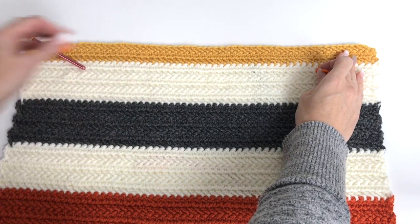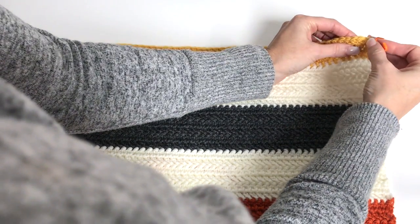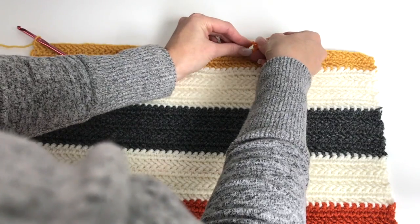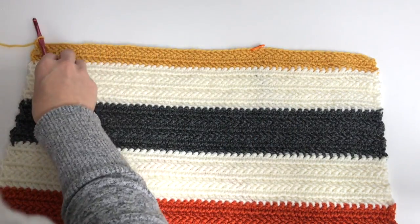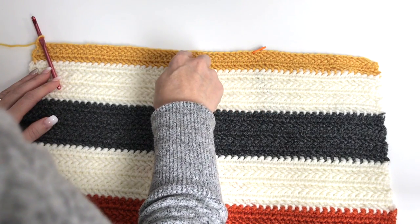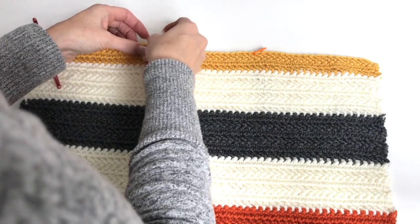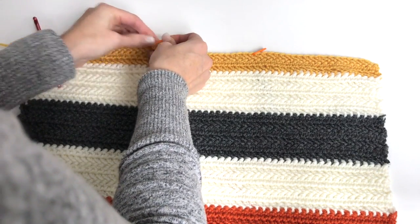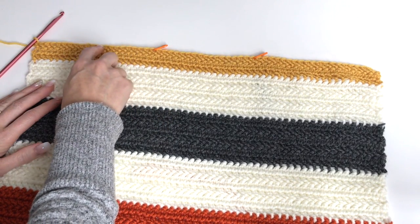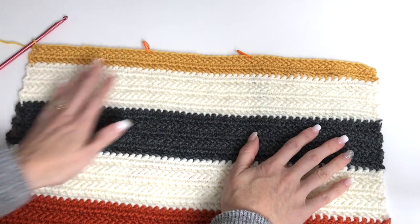For the size I'm working on, I need to count in 20 stitches on each side, placing markers at stitch 20 from each edge to leave the 18-stitch neck opening in the center. I confirm I have 20 stitches remaining on the other side. Follow along with your pattern — all sizes have the same neck opening, but you'll have more stitches on either side depending on the size you're working.